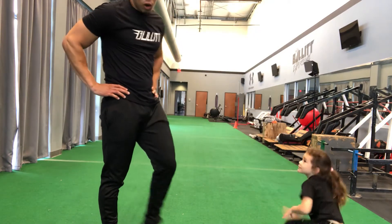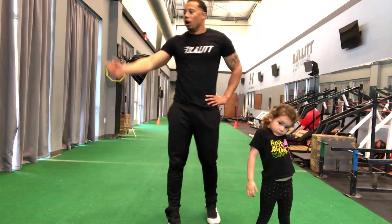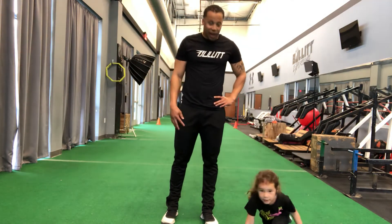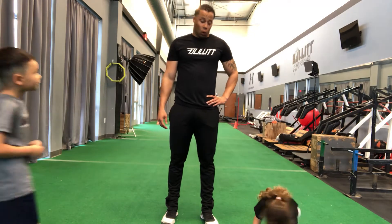If you can get some cartwheels in, guys, get some cartwheels in — they're good for you. And splits too.